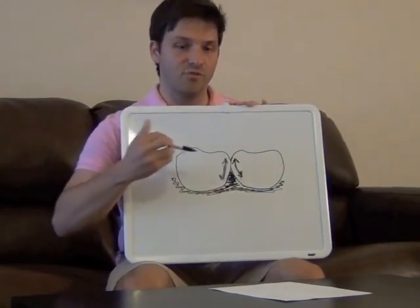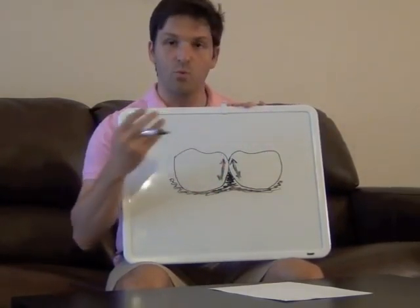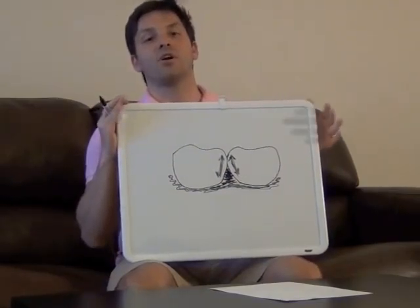After you've gone up and down along the sides of each of these teeth maybe once or twice, go ahead and take that floss out and have a good look at it. If there's any blood on that floss, that means that area is slightly inflamed and that area of gum is not healthy.